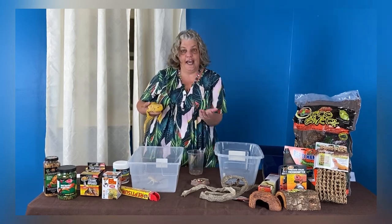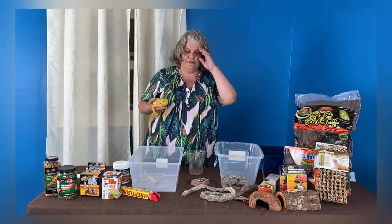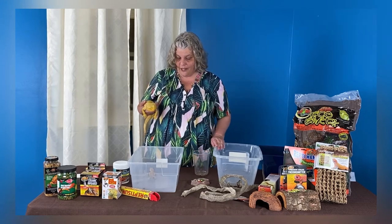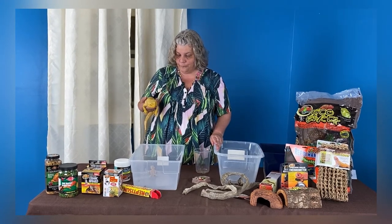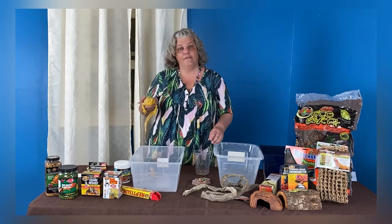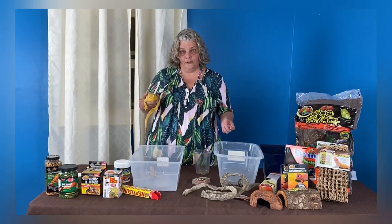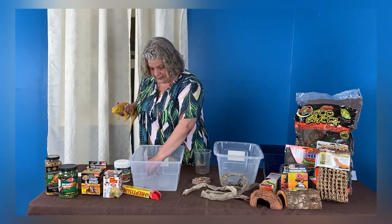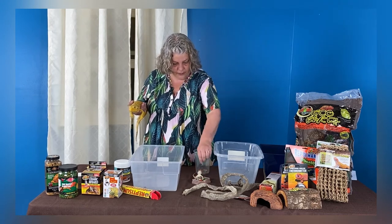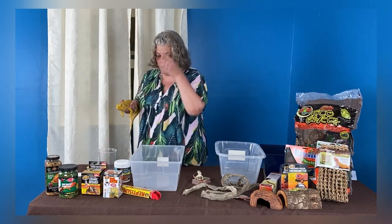They live an average of 10, sometimes 15 years, but 10 is about average. They grow very quickly in the first year, year and a half of their life, so you're mostly looking at adult size by the time they are 18 months old. There are reptile vets now — years ago they weren't popular and you had a hard time finding one. But bearded dragons have been around a long time in the reptile world, and there are a lot of vets that now see exotics. They should go to the vet at least once a year for a checkup, just like your dog or cat.